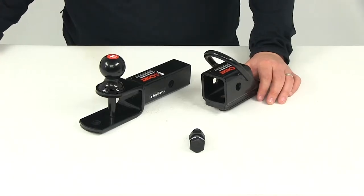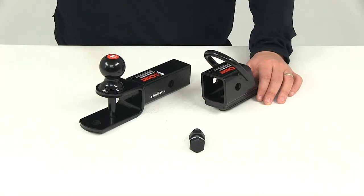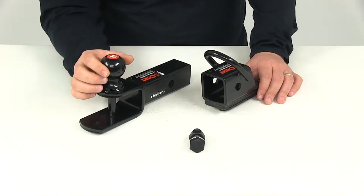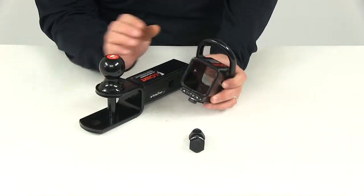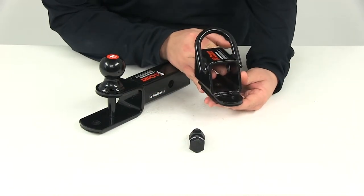Today we're going to be taking a look at part number C45038. This is the Curt ATV Towing Starter Kit. The starter kit is going to let you equip your ATV for towing applications. The adapter is going to provide a 2-inch trailer hitch receiver, and it's going to bolt onto any size ATV tongue with the included hardware.